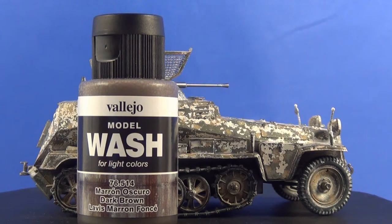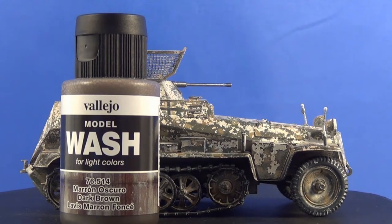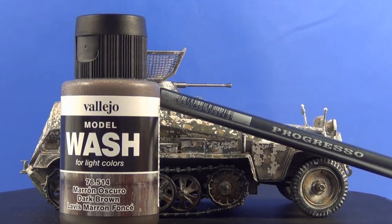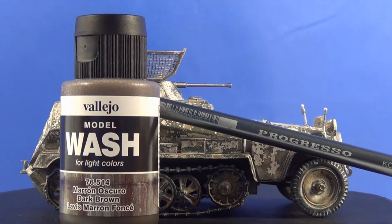G'day guys, just wanted to give you a very quick update on my German 250/9 little half-track I'm doing. Pretty much all I've done in this video is put a Vallejo wash on it and I've just started using graphite pencil for some of the markings on the sides and the edges of the metal, just for some scratches.